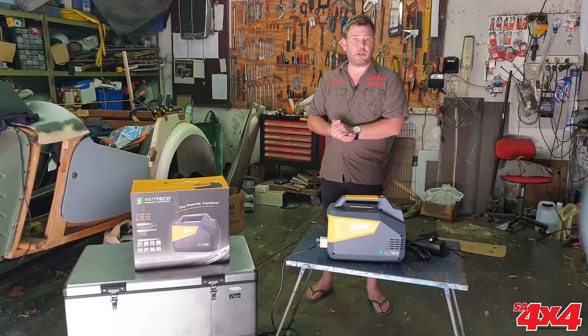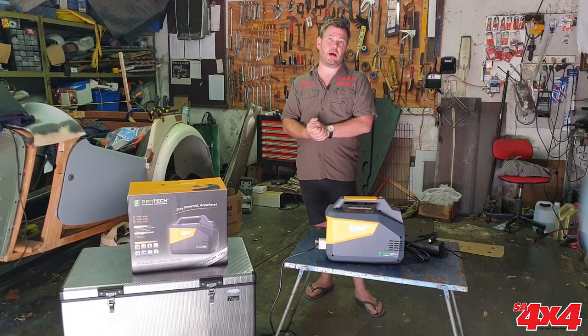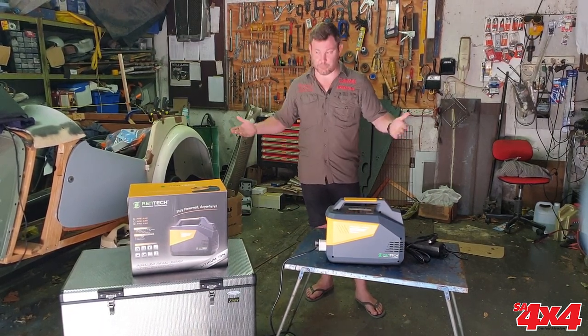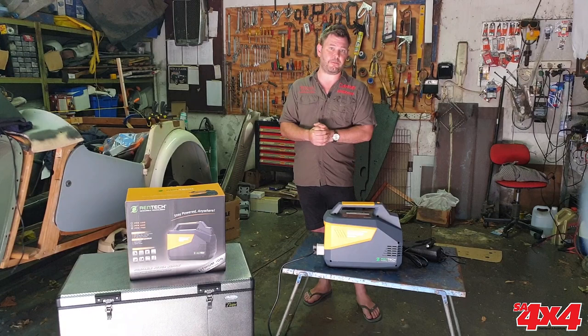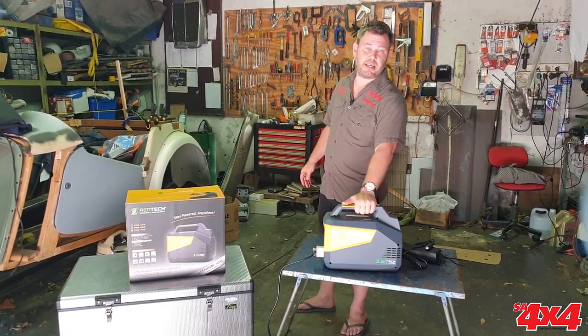Good afternoon ladies and gentlemen, welcome to the garage. We've just completed our 48-hour DIY battery box build, which is the reason we are here in this location today. We've also just returned from a weekend away in the Bavianskloof where we got to test out the Rentech PPS 750.